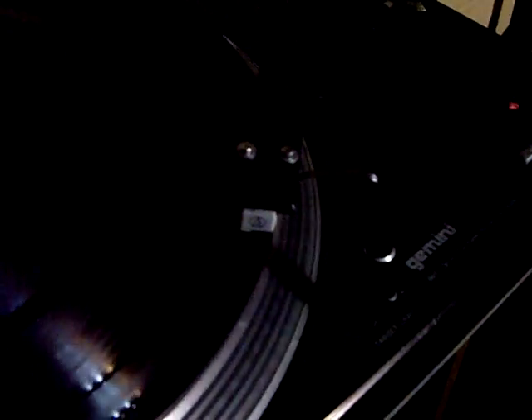The B-side uses the same principle — several grooving systems on the same side. There is the first track: a reverse track in 45 RPM, going inside to outside the record. Same principle — the end of the track is placed at the beginning of the record.